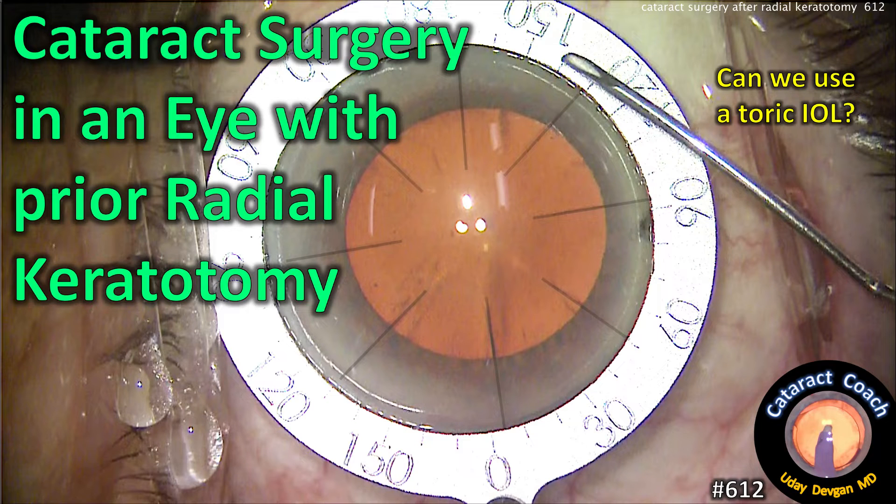CataractCoach.com. Cataract surgery in an eye with prior radial keratotomy — can we use a toric IOL?